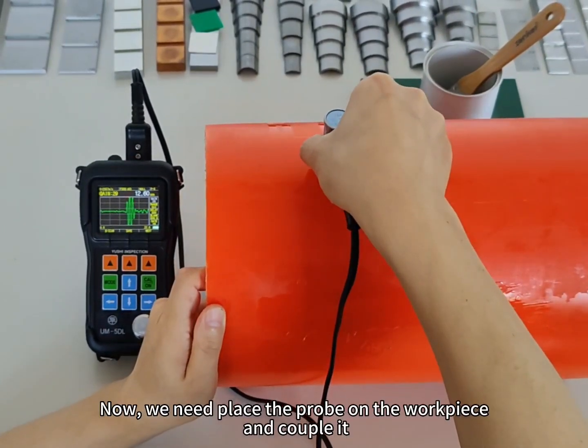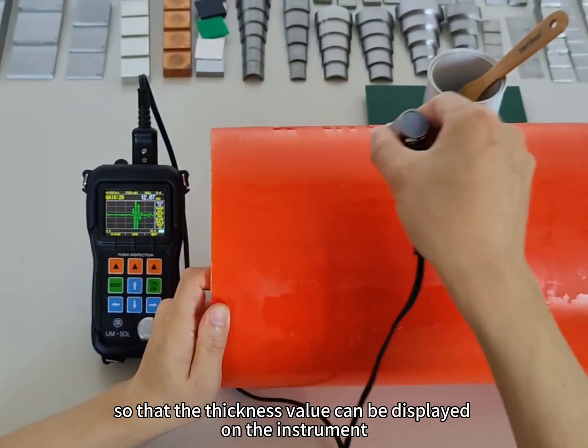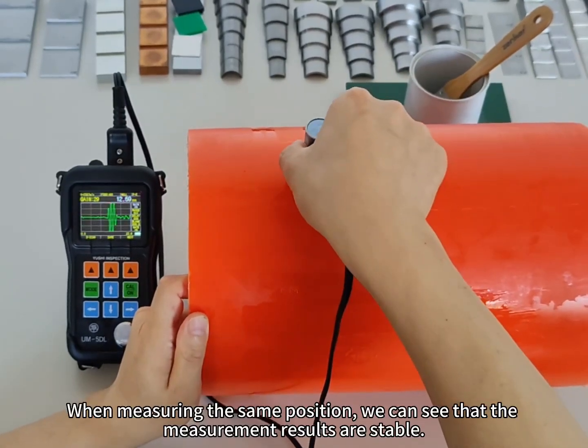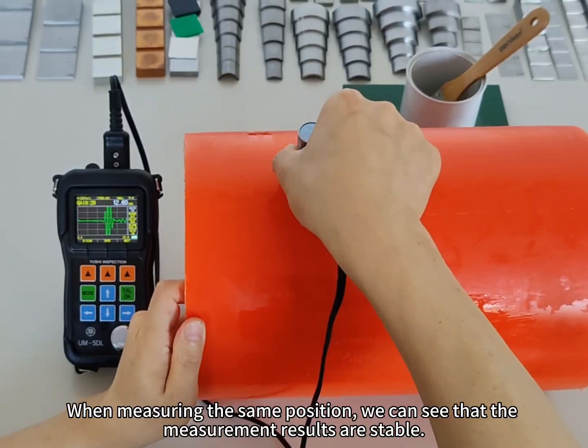Now we need to place the probe on the workpiece and couple it, so that the signal's value can be displayed on the instrument. When measuring the same position, we can see that the measurement results are stable.